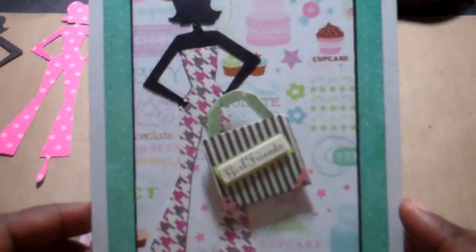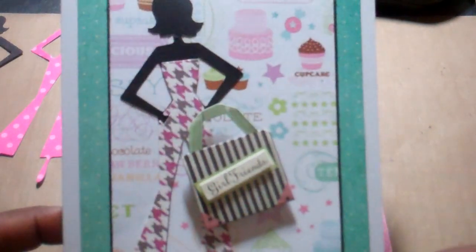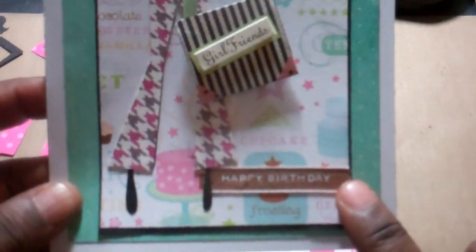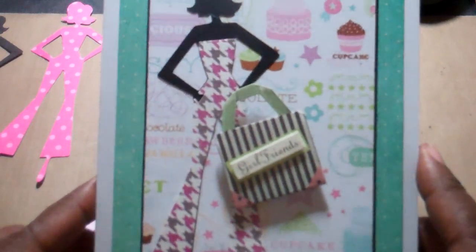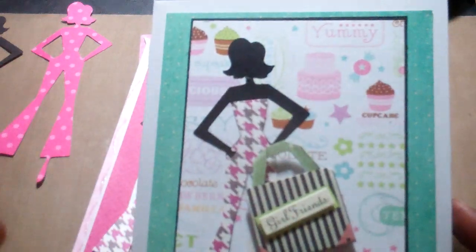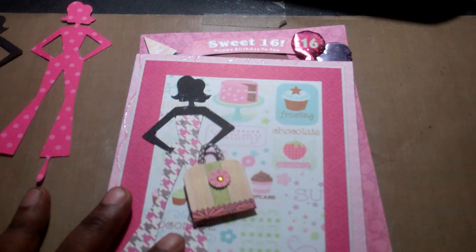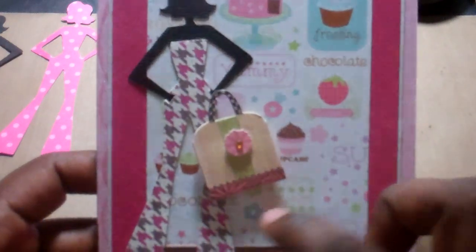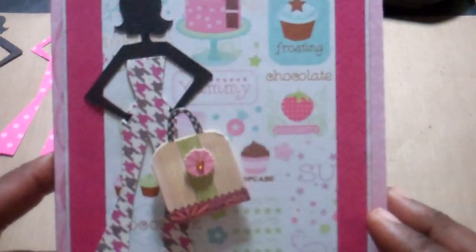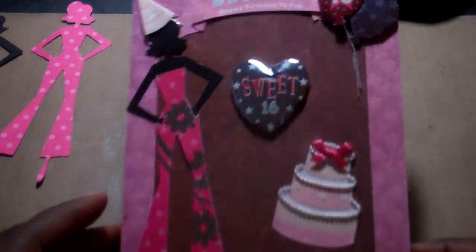Here she is again with the same Sweet Stack paper. I added a Martha Stewart ribbon down here and then some little purses — these were also just hanging around my scrap table. I think these are K&Company little purses that come in a little sticker set. Here she is again — this is another Happy Birthday card.